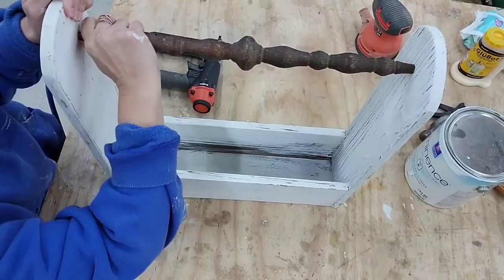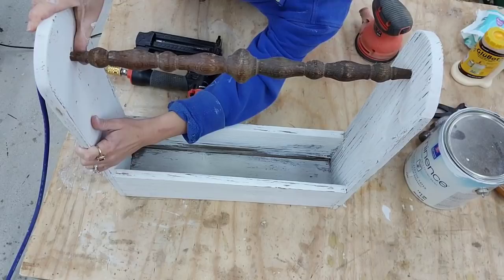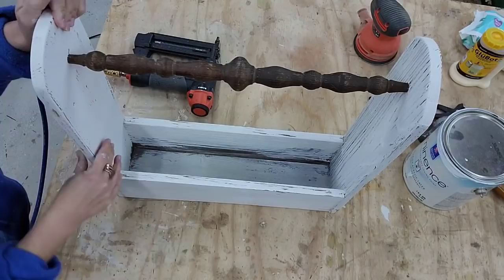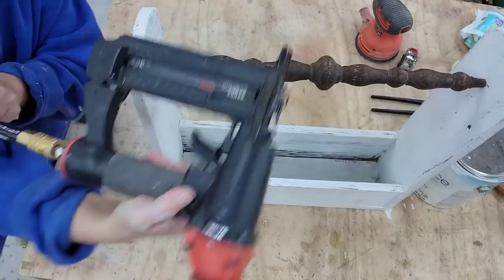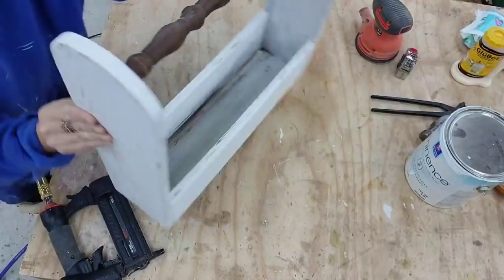Now we are ready to put the spindle on. I love when it has a really tight fit — it makes it so much easier because the box holds it in place for you. Normally when I do a spindle box I put the spindle way at the top, but since I rounded out the edges I thought it'd be really cute to bring the spindle down a little bit. I'm just making sure the spindle is all straight, then using my 16-gauge brad nailer — I really had to eyeball this one because the spindles are small, but luckily I did it to perfection. I got the nails exactly where they needed to be.